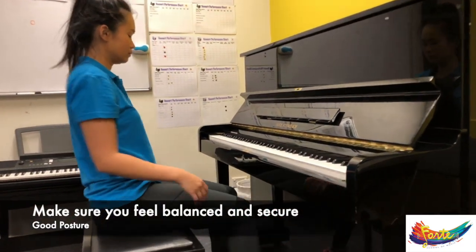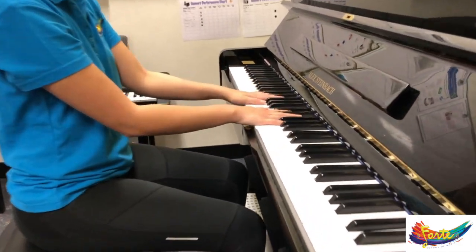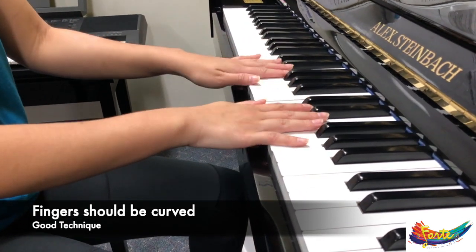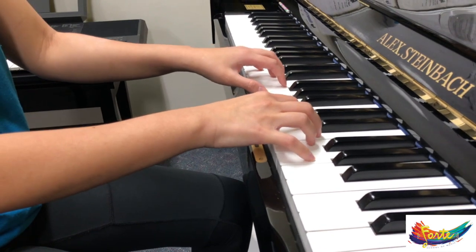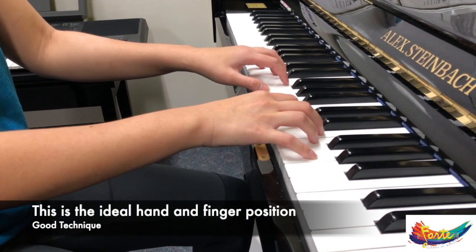When putting your fingers on the keyboard, it's important that your fingers have a slight curve to them. At the moment her fingers are flat, and when they go curved — like that — that's exactly the position that you want to be able to play in.